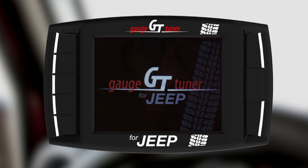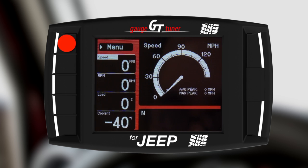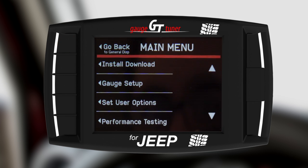This will cause your GT to power up if it wasn't already. The GT needs to know what vehicle you are installing it on. Once the main gauge screen appears, you're ready to begin. Enter the menu, scroll up and select Change Vehicle.